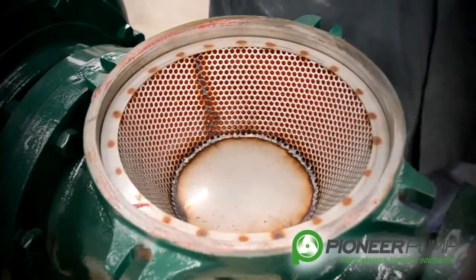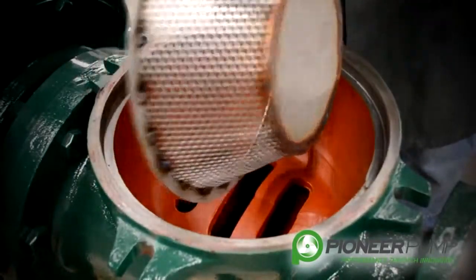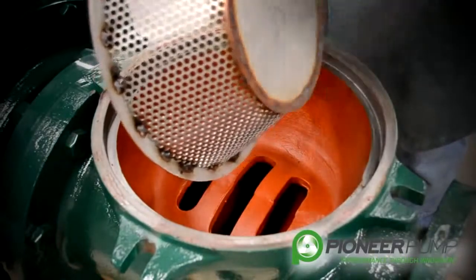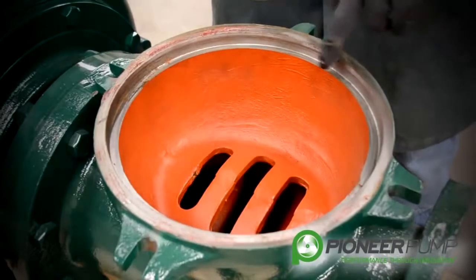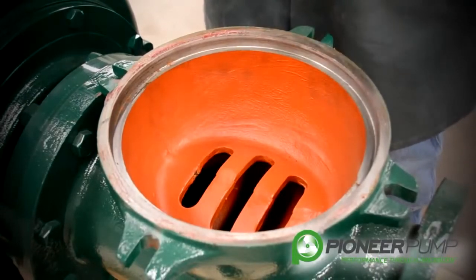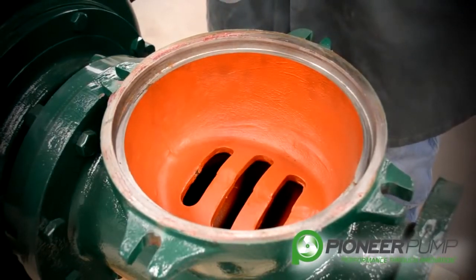With the priming chamber removed, you can now see the suction screen. The suction screen has several holes in it to keep debris from getting into the priming chamber. This is something you want to make sure is cleaned before you reinstall. Next, if you look down into the suction spool, you can see that there are three slots in the casting so that large debris cannot get through the suction spool and up to the screen to plug the screen and into the priming chamber.